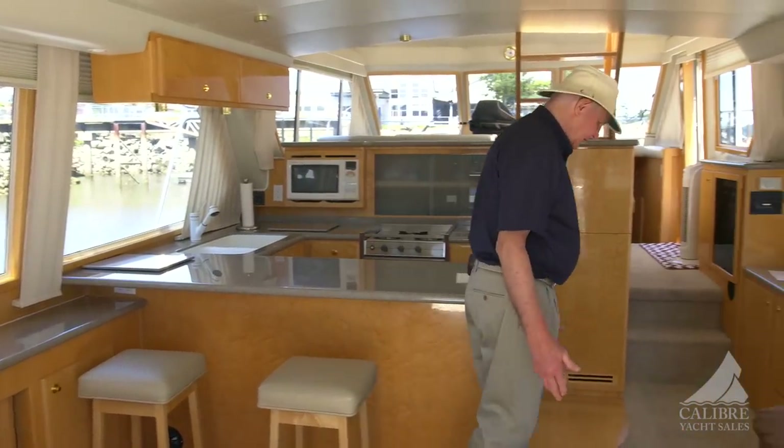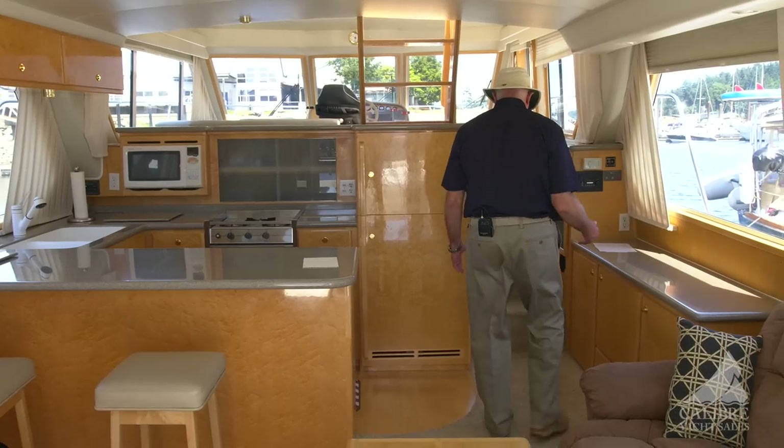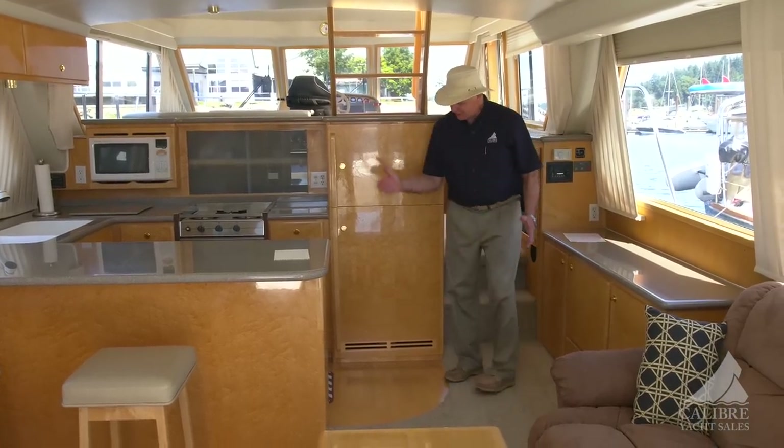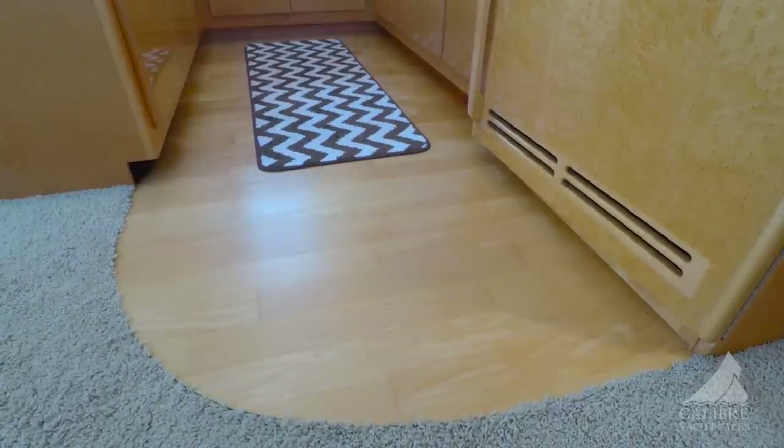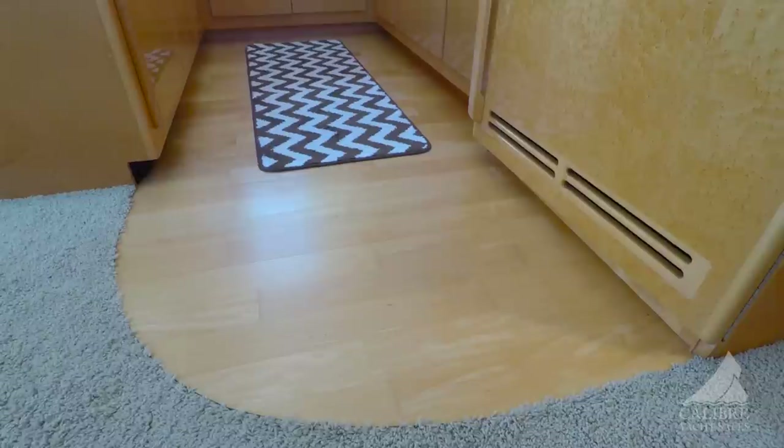Look at this plush carpeting. But the carpeting stops at the galley so that you can feel it nice and comfortable under your feet, but being in the galley you've got that hardwood flooring for ease of maintenance.